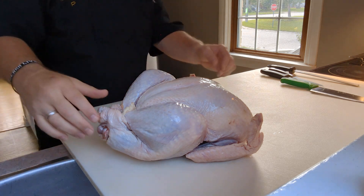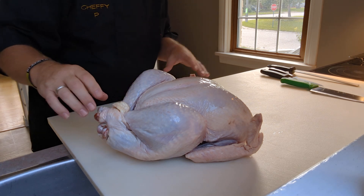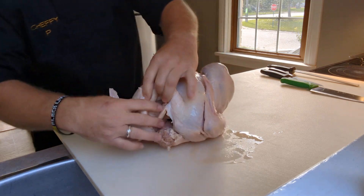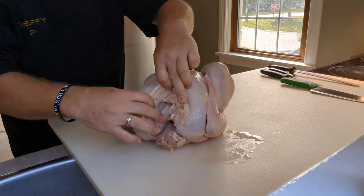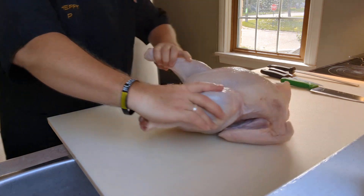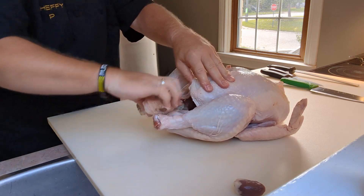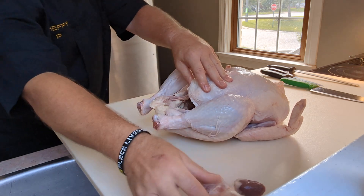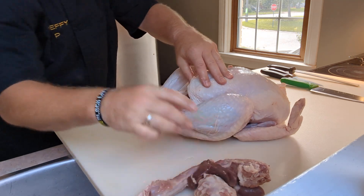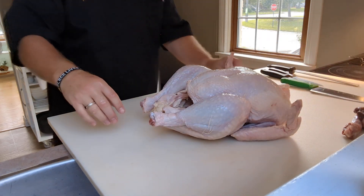I've rinsed it off — Julia Child will also tell you to always wash your poultry. When you get your turkey, there might be a little bag inside with the gizzard and other bits. This one is packed inside — you'll find the heart, the tail, the neck, and the liver. I'm going to use all of that for my stock.